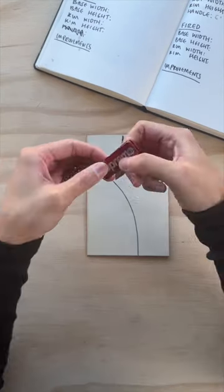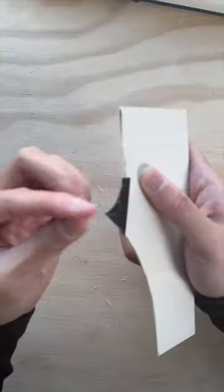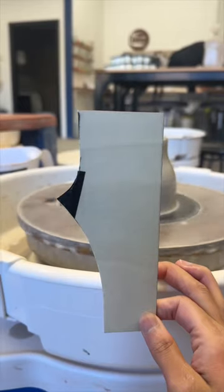A YouTube video I watched — linked in the description below — is the solution to this problem: take all those measurements I've been collecting and put them into one single, easy-to-use template.